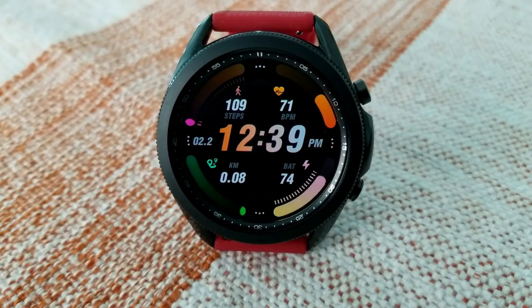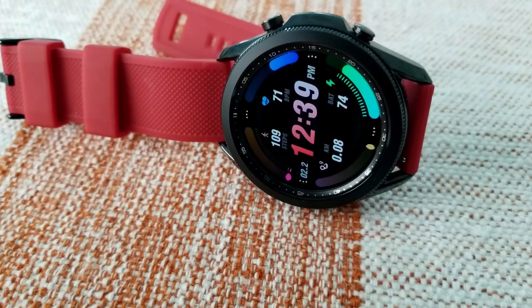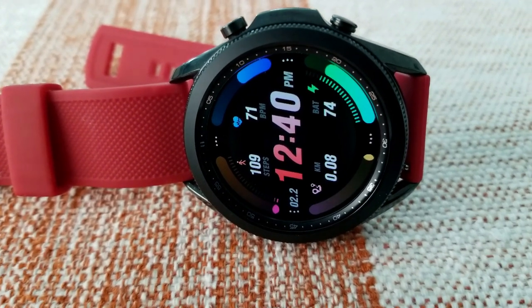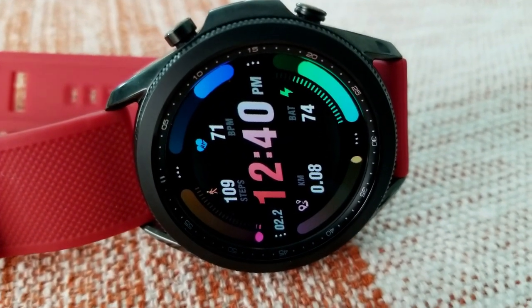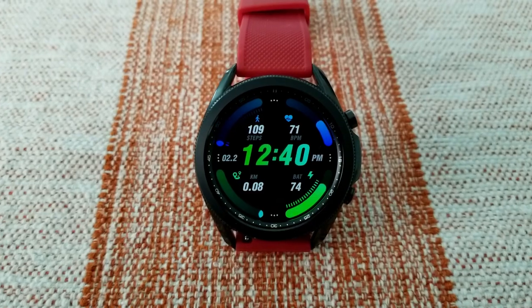You then have the date over to the left in the nine position and the digital time right in the center of the face, finishing off all your display features. It comes in a very large bold font which is very easy on the eyes and enhances that sporty appearance. Lastly, this one comes with four customizable app launchers assigned to the 12, three, six, and nine positions.